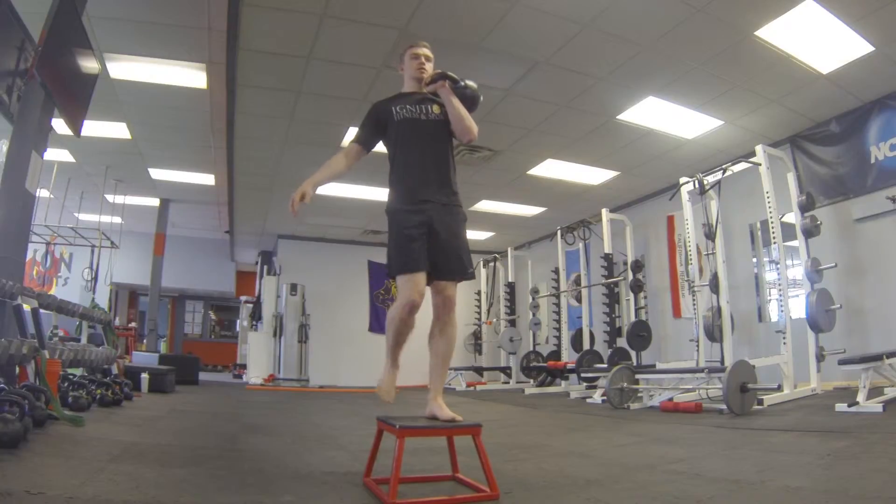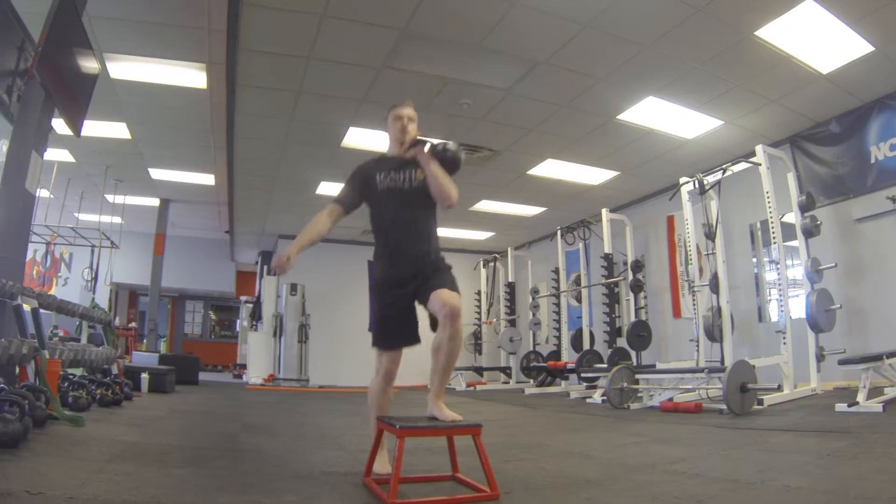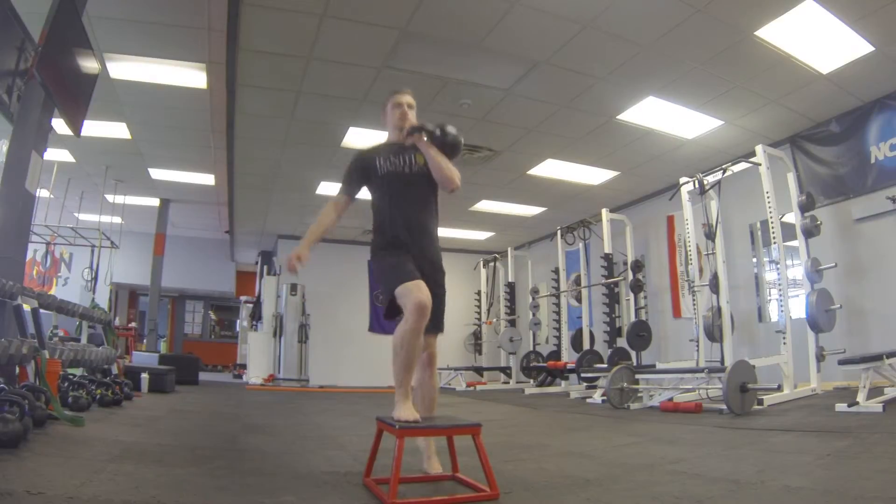Holding the kettlebell racked on the outside of your wrist, step up with the leg that is opposite to the side that you have the kettlebell on.